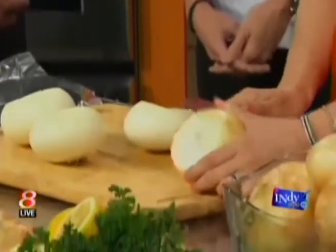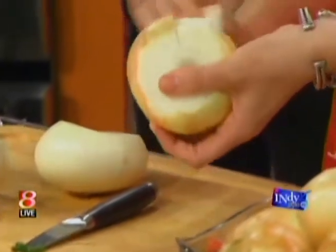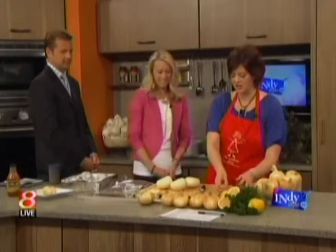How many layers deep do you want to go when you're peeling the onion? Oh, just one. You can just start it with a little slice — they have a lot of layers — and then just peel it off. So just the first layer is all that needs to come off.